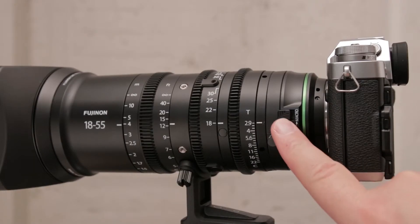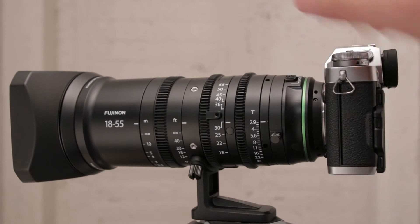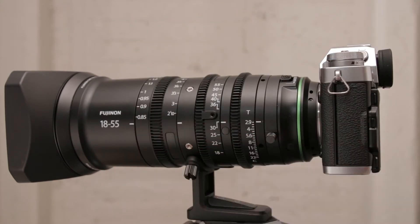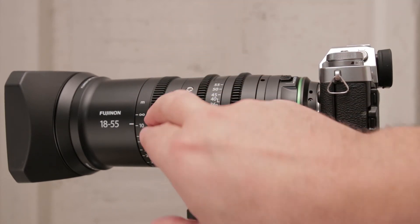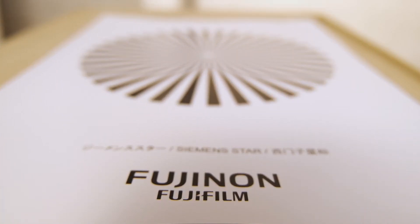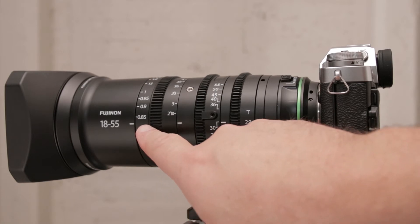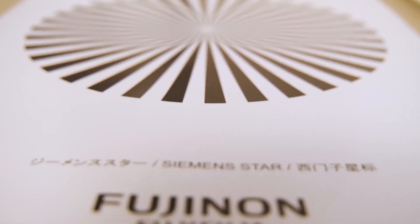We also have a macro focus function at the back of the lens. You pull this back and rotate the ring, which allows you to focus closer than the actual minimum focus distance of the lens. When you engage this macro focus ring you lose the ability to focus all the way out to about 10 meters and infinity. You can use this macro ring for fine focus adjustments, though it's not a very nice focus feel. Another way is to ensure you're focused at the minimum distance and then use the zoom ring, which gives you quite an interesting zoom macro focus effect as we can see here.